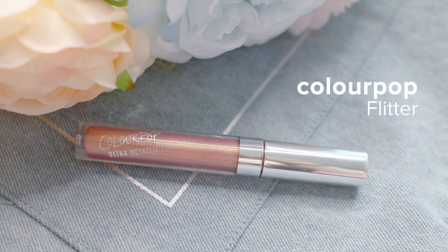To complete my makeup, I'm filling in my lips with ColourPop Cosmetics Ultra Metallic Lip in Flitter for an out-of-this-world look. There we have it, my complete Snapchat filter inspired makeup look. Hit like, subscribe and leave a comment below to let me know what you think. See you next time!